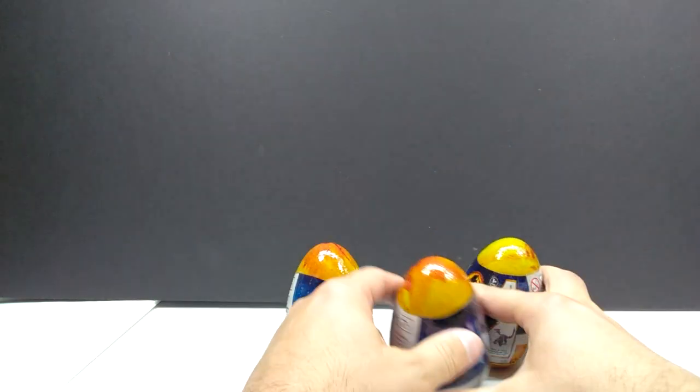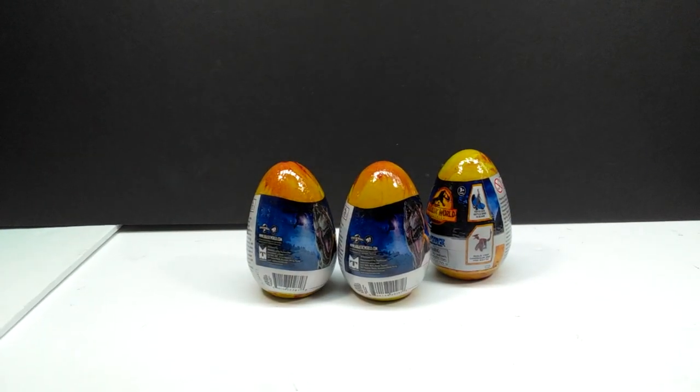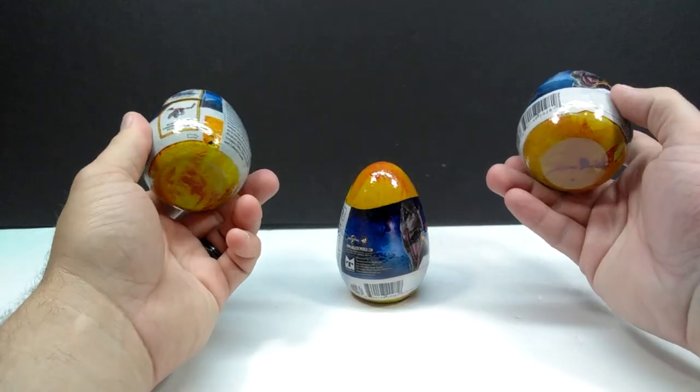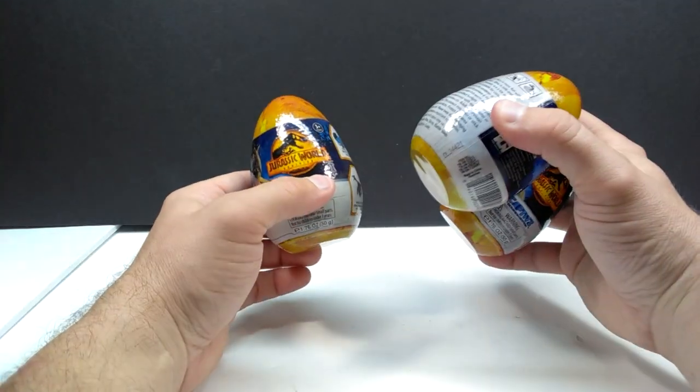Speaking of stuff I'd like to repaint, there were also some Captive's Eggs included — we've got three eggs here, and there might be more I haven't found yet. They're all unopened, brand new Jurassic World stuff, which is awesome. I'll have to open these guys up, see which figures are inside, and get to repainting them at some point. I always have so much stuff I want to repaint and never have time to do it. Hopefully when winter comes and things calm down, I'll have more chances to paint.